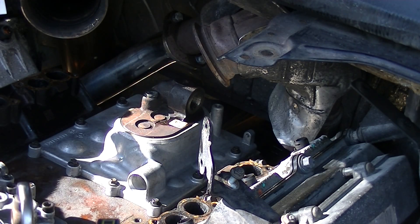We've got our high-pressure oil pump fully installed. Next we need to get our injector pressure regulator and go ahead and refurb it.